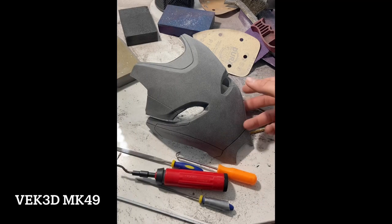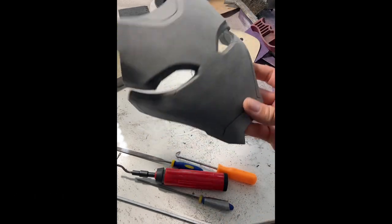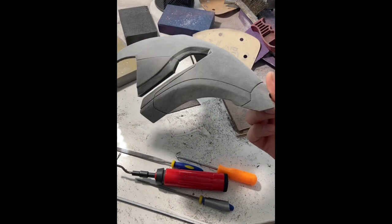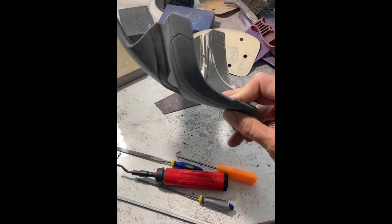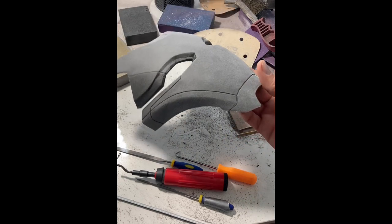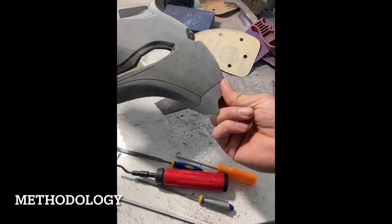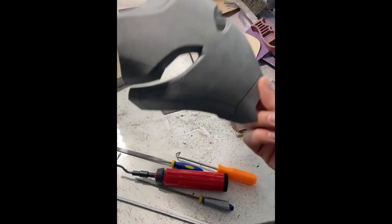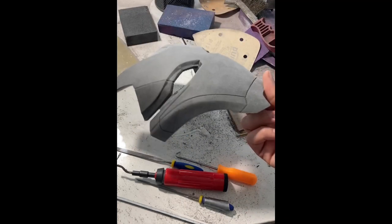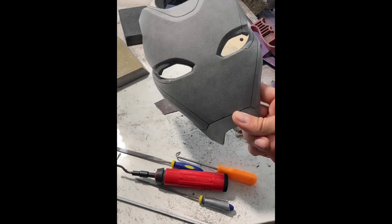First up, we've got this faceplate for the Mark 49. This is 3D printed in PETG. This is a file from VEC3D — you can find him on Instagram, he's got some great models. This faceplate was printed at 0.16 millimeter layer height on a 0.6 mil nozzle, so pretty fine detail. PETG is a lot easier to remove material from than PLA or PLA+.